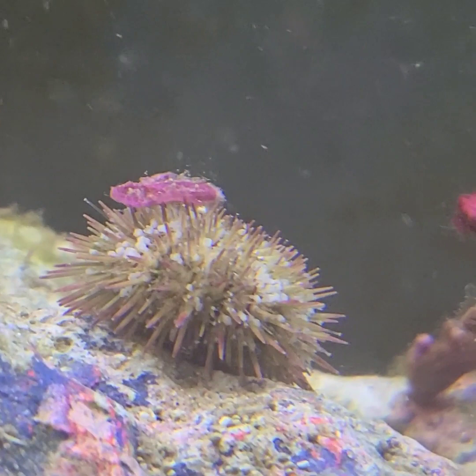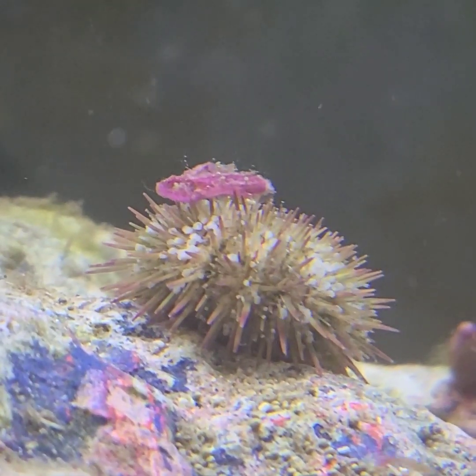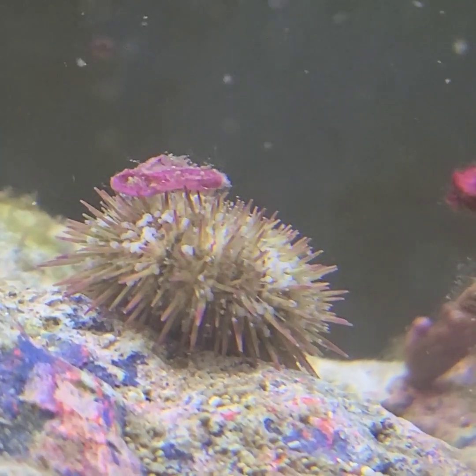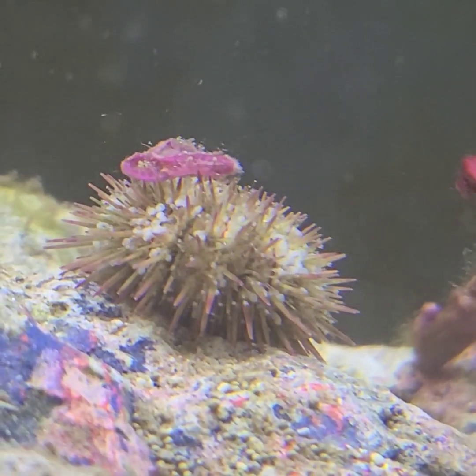Very cool. You said you had two urchins? Yeah, we have multiple of them. I can't hold the camera very still — it looks like he's moving. Very cool. He is.